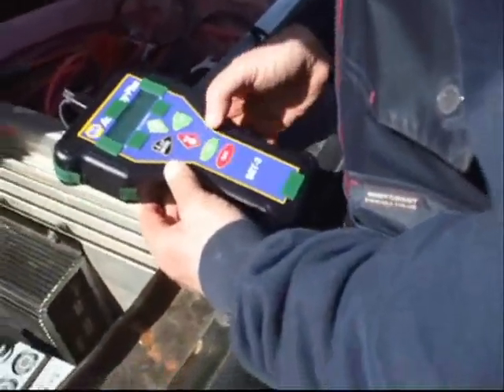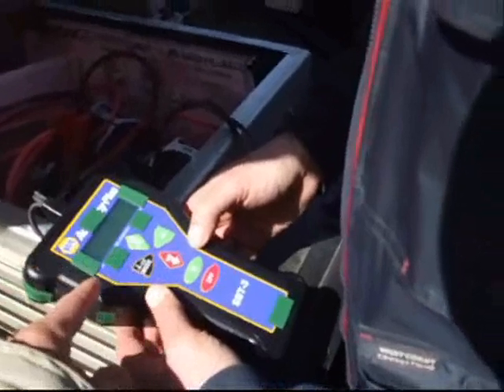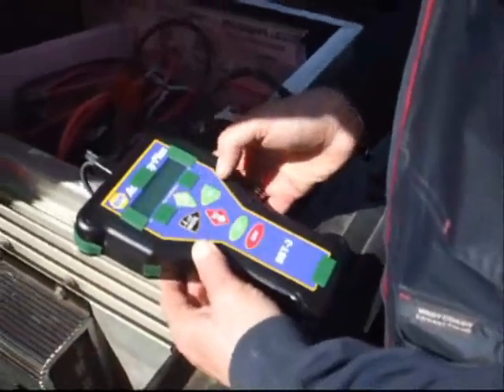Now hit the on button. Do you want a battery test or a starter test? This is a starter test — we don't have a starter on this electric vehicle. You just want the battery test. So hit up. Yep, that's it.